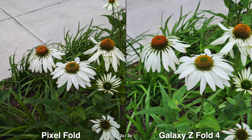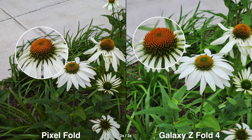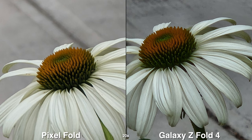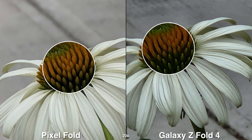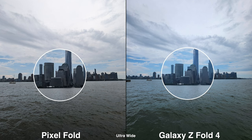For colors, the Pixel Fold looks more natural while the Galaxy Z Fold 4 tends to look more punchy and contrasty, so it depends on which you prefer. Some people do like the Galaxy look where it's already ready to be shared online or on social media.